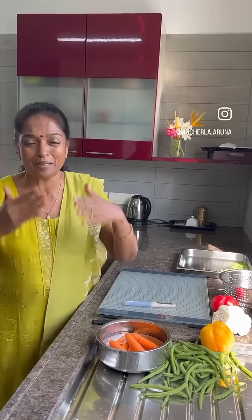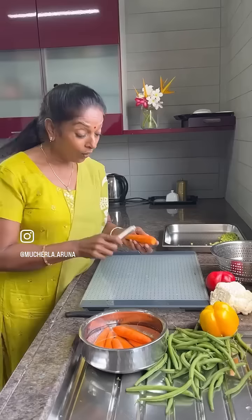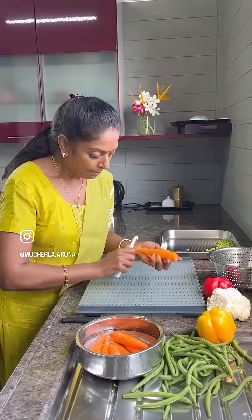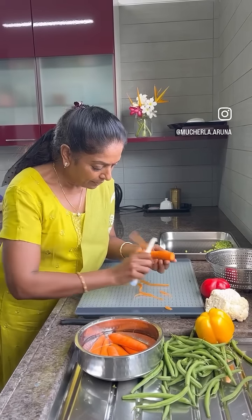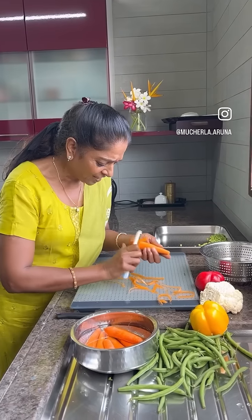Whenever I don't have time to cook my vegetables — a sabji, a curry — that time I can't cook properly. So only when I don't have time, I'll steam my vegetables. Now I'm cutting my vegetables, see how fast — no time, so very fast, you have to cut the vegetables.